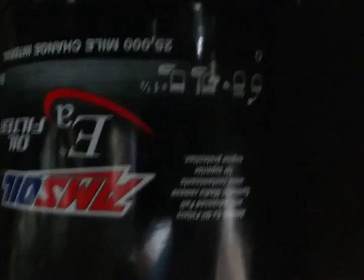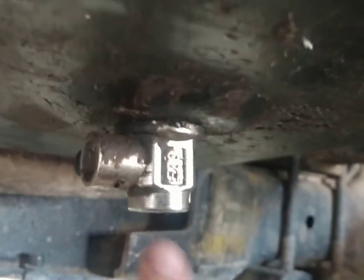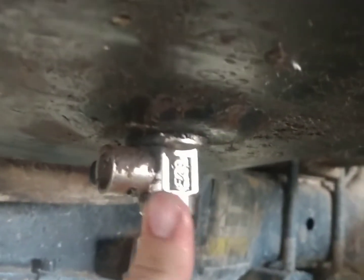They say it's good for 25,000 miles, it's supposed to filter better — all that jazz. There's some instructions but I didn't read them. Don't know if I'll run it to the 25,000, but these things are pretty cool if you can find them for your car.